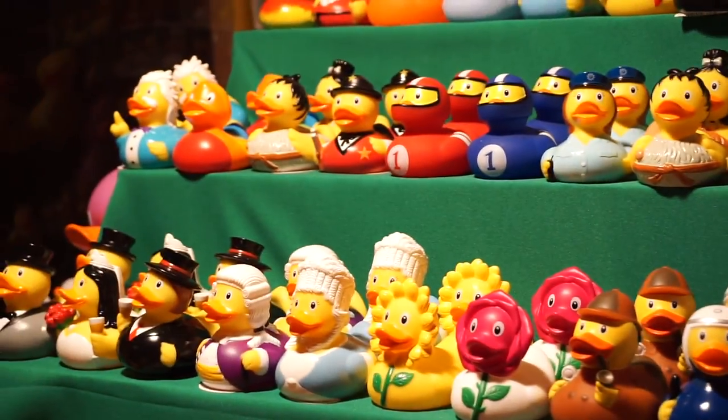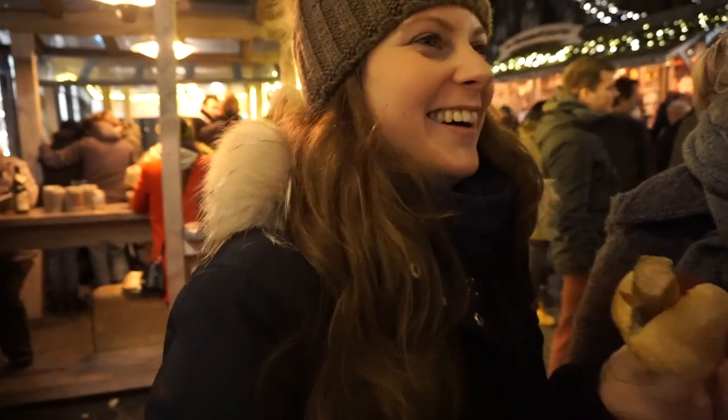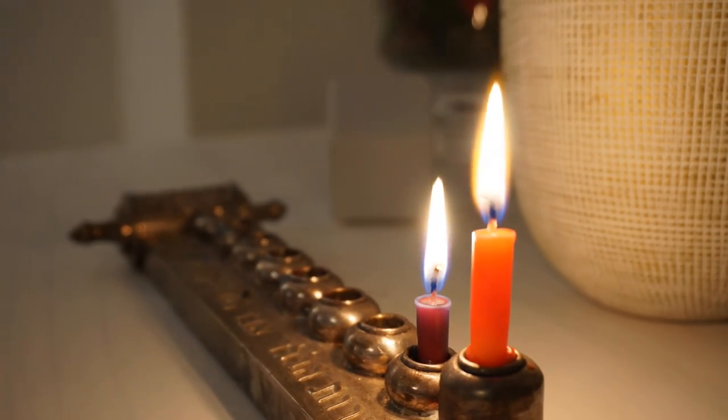But it was still a nice evening. I'm not feeling so well, but I promised my girlfriend to drive with her to Aachen to go to the Christmas market. I'm back home again, and that's already it from my week. I hope you enjoyed watching the video.